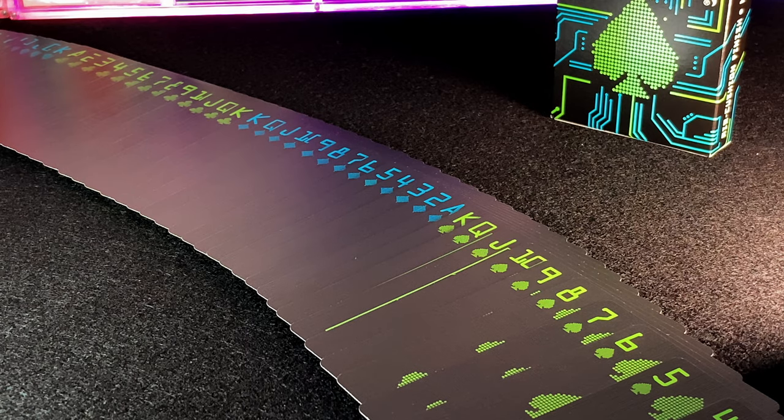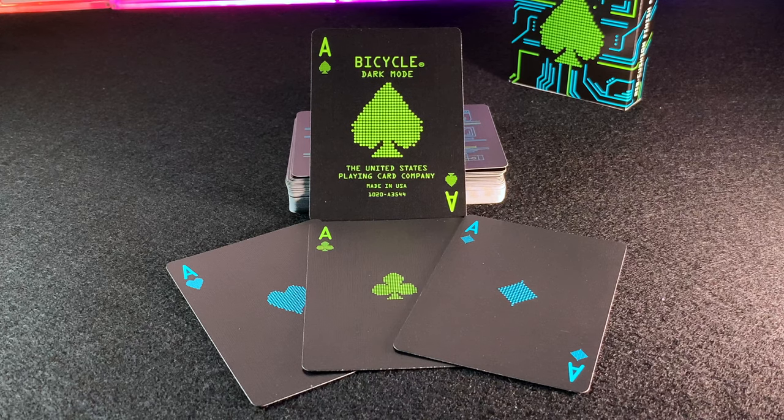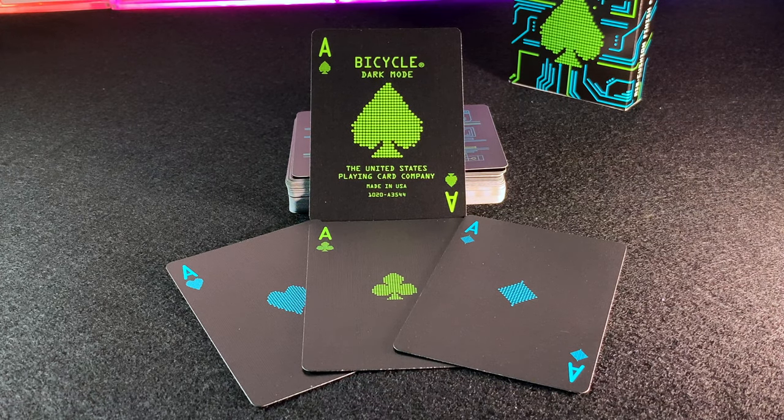This deck has the inverted design with a black background and neon blue and green replacing the red and black of a typical deck. All the aces are redesigned too, to include a kind of dot matrix pixel dot effect on the pips.